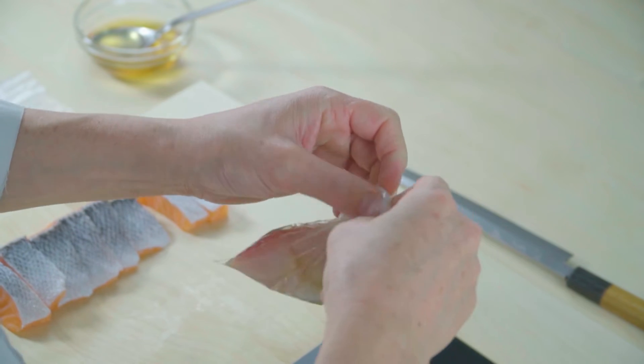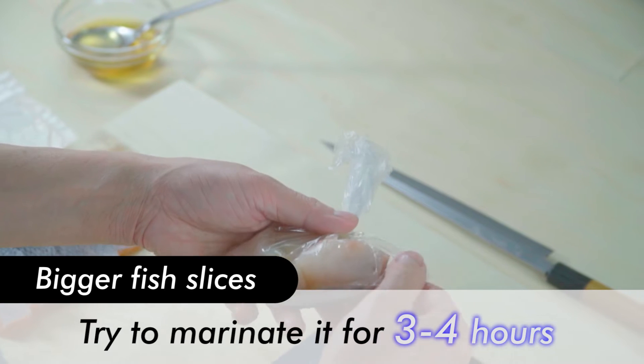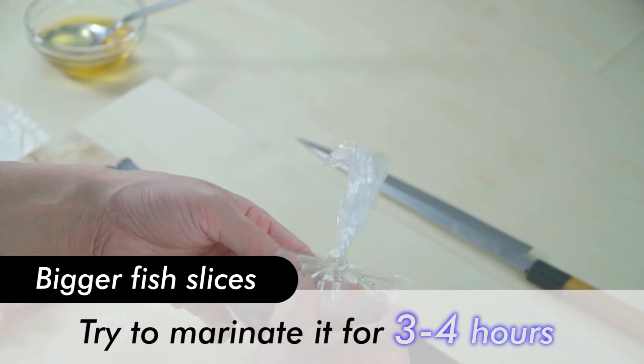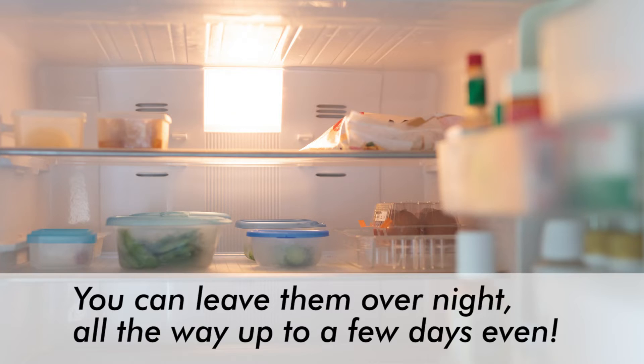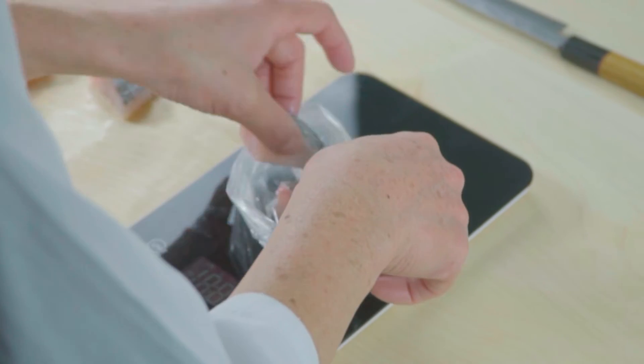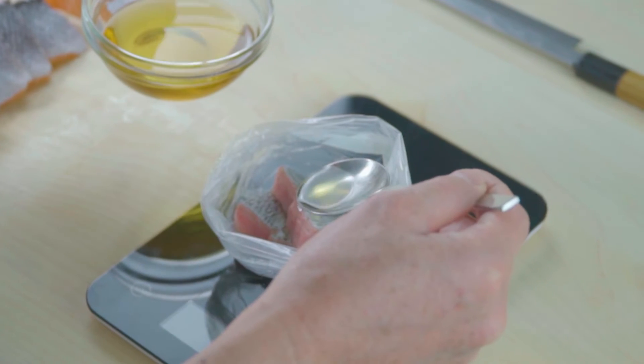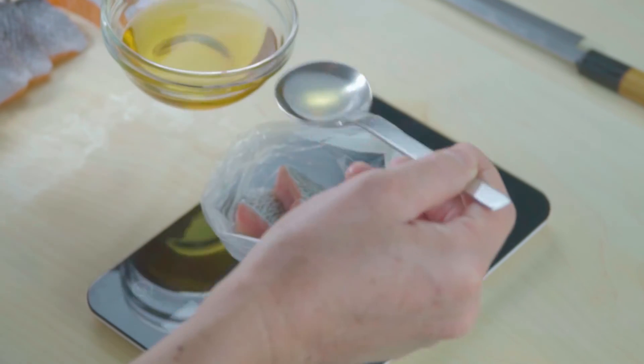Leave the fish marinating for at least two hours. If the fish slices are bigger, such as 150 grams per piece, try to marinate it for three to four hours if possible. You can also leave them marinating overnight, all the way up to a few days even if you wish. This way, you are freed from the pressure of having to cook the fish right after you buy it. And that's it for the preparation — no need for complicated techniques or several condiments or herbs. All you need is shio koji.